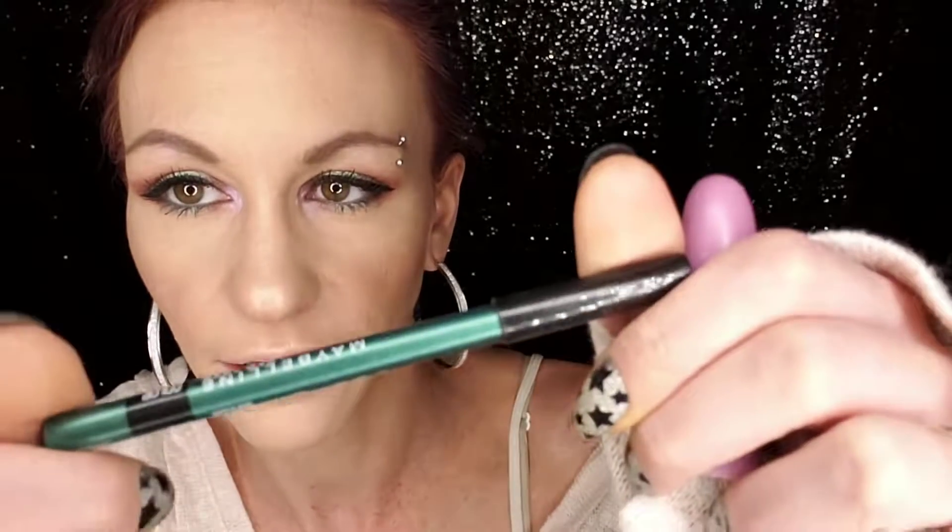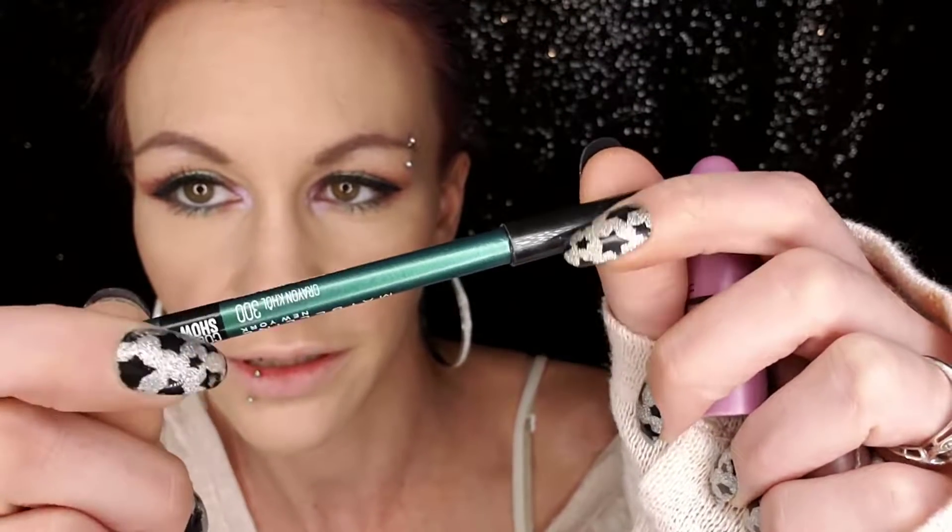My eyes are done. For my lashes I'm wearing the IT Cosmetics Superhero Mascara — it is amazing. Top liner is the Kat Von D ink liner in Trooper. On my bottom I'm wearing the Maybelline New York Color Show in 300, just this greeny kind of color. I think it turned out beautiful.